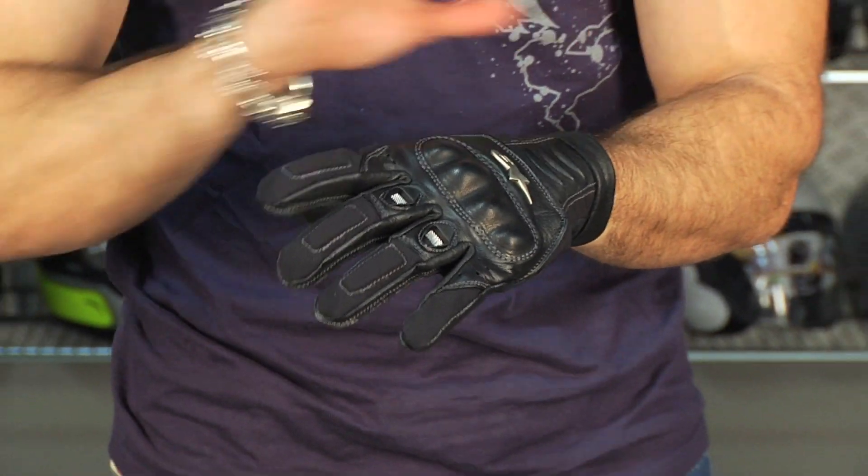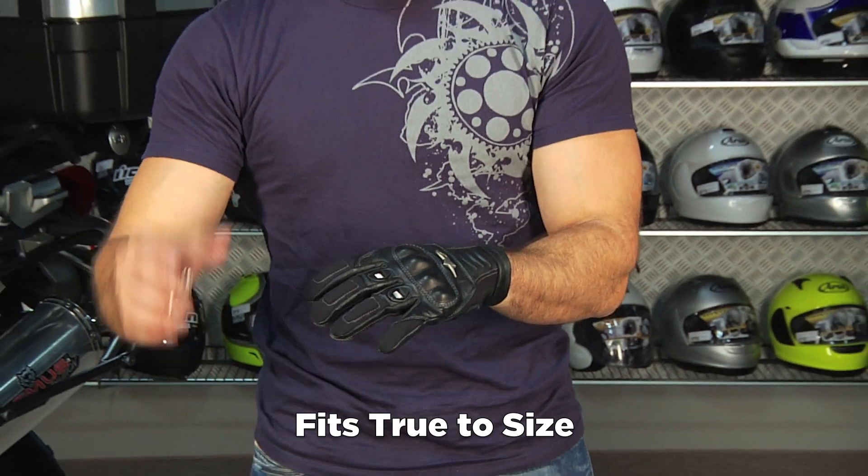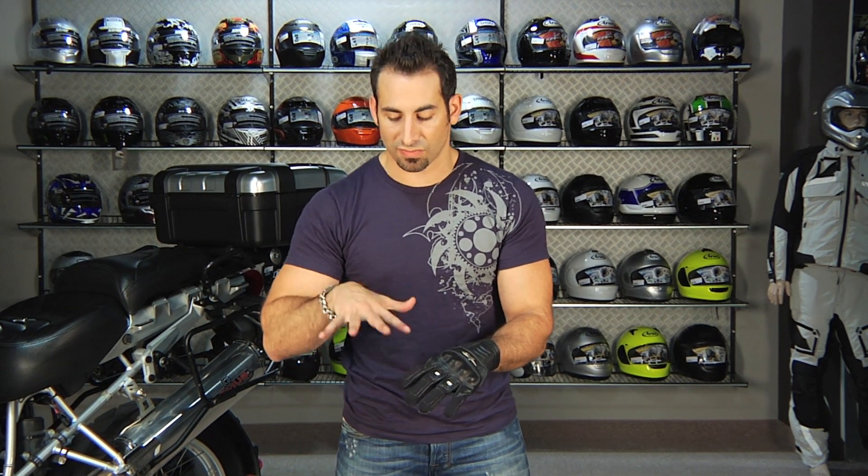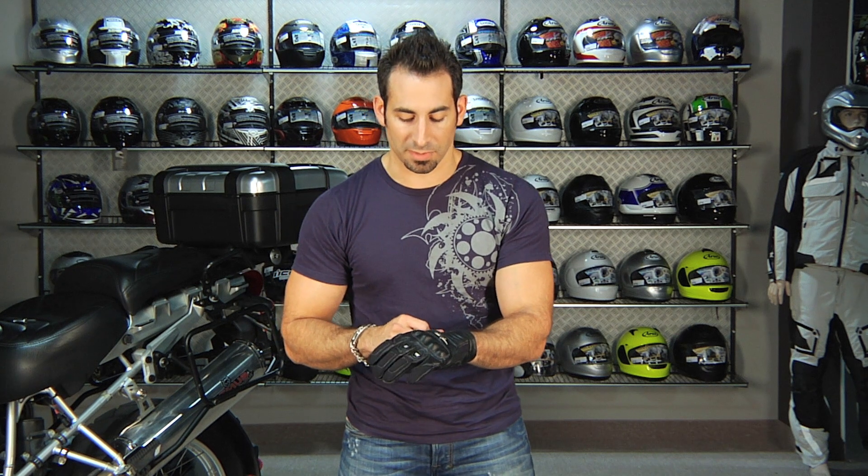I'm wearing a size extra large. I wear an extra large in all Alpinestars. I find it to be European cut compared to the more American cut stuff like Icon or First Gear, where I wear a size large. Just for reference, I'm 5'9", about 175, I do have long fingers, but XL works for me.